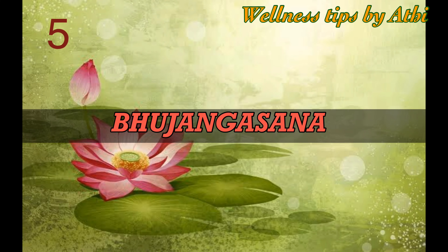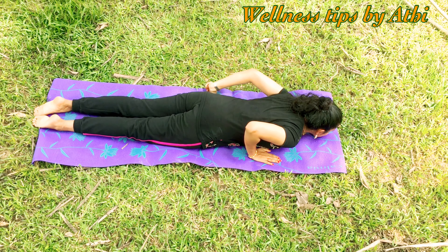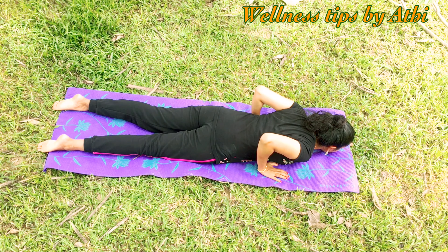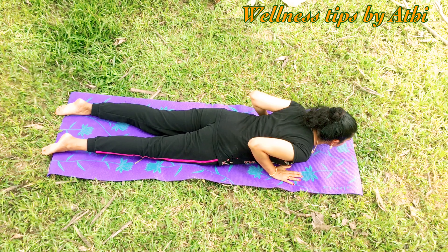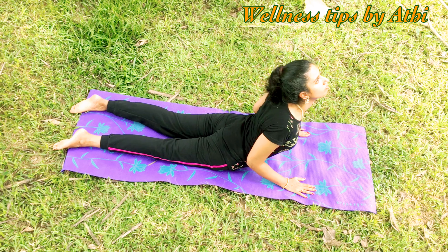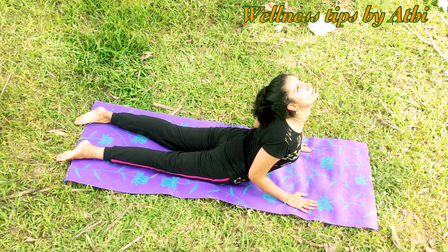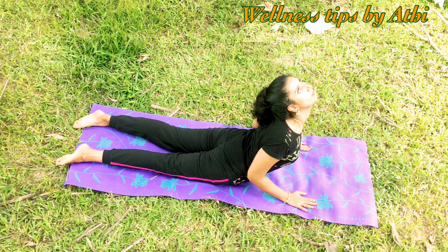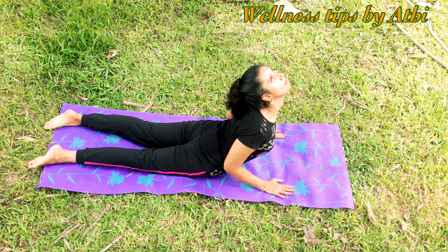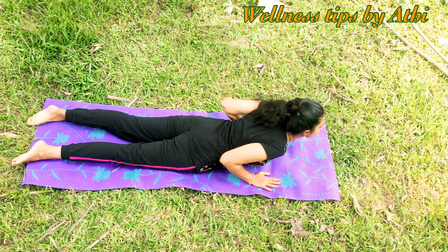Number five: Bhujangasana. Lie on the stomach, bring the chin to the mat, and place your palms under your shoulders. If you want, you can keep your feet slightly apart. Inhale and lift your forehead and chest up, keeping the hips on the floor. Breathe and relax your shoulders. Stay in this position for 30 seconds, pressing your chest forward. Exhale gently and come down with control.